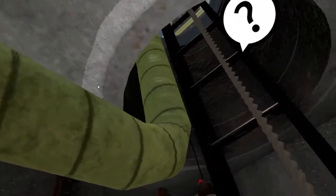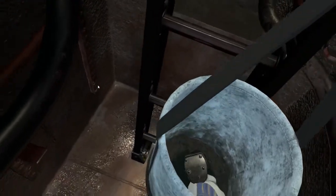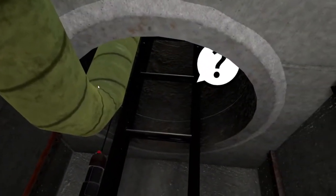Looks like you forgot your tool up here. I will use the bucket to send it down. Staying out of the chimney area as best as you can is a good idea. When transferring tools using the bucket, a tool may fall out.